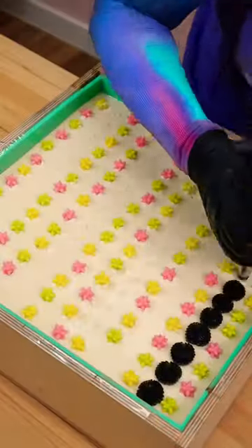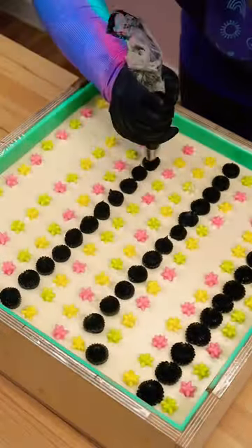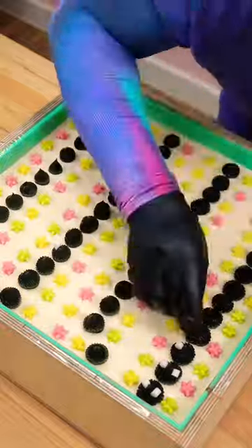I added in all the little star bits, and then hand piped every single Soot Sprite friend and put in all of their eyeballs.